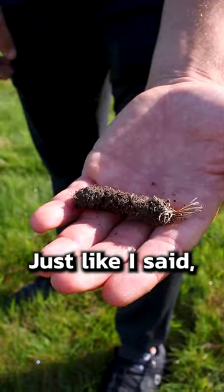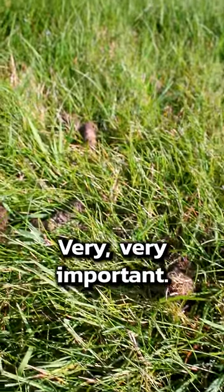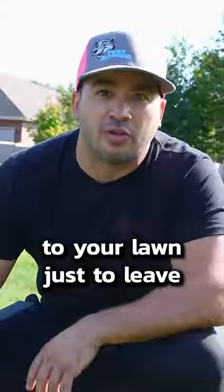There's just not a whole lot of them left, just like I said. After about two to three weeks they'll just kind of go away. Very important, very beneficial to your lawn — just leave the plugs there.